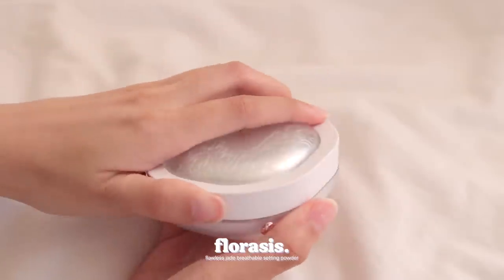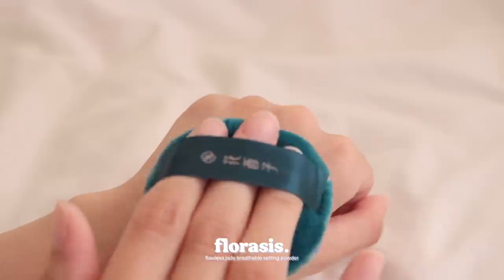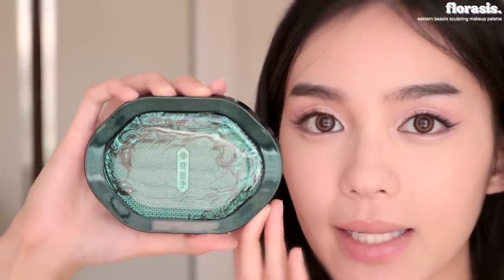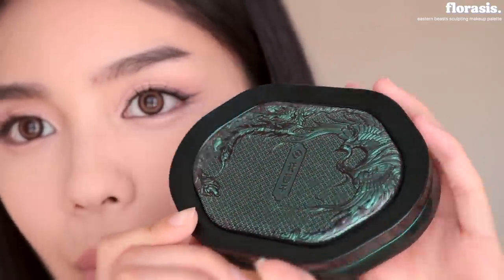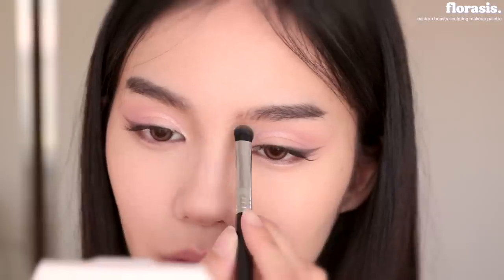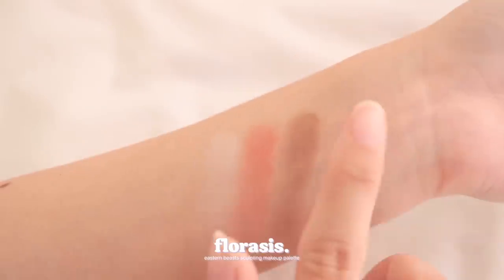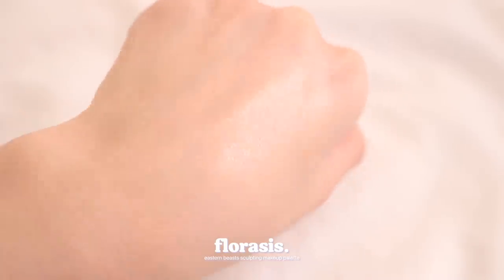If you prefer loose powder or just love pretty packaging, Florisist also has the Flawless Jade Breathable Setting Powder. This was also designed for oily and sensitive skin, and it's made with lightweight breathable fine powders for shine control against creasing or transferring from sweat. Next, I'm gonna contour using the Florisist Eastern Beast Sculpting Makeup Palette. I know I talk about the packaging a lot for Florisist, but it's literally unmatched — it's so pretty. I'm gonna start with the contour powder. It's very pigmented so I think I accidentally put too much on my brush. This palette has three fine pigmented matte powders which you can use as eyeshadow or contour, and there's one shimmer shade which gives you that luminous natural glow.